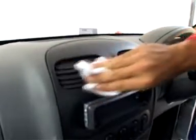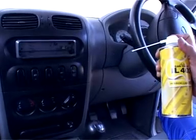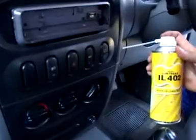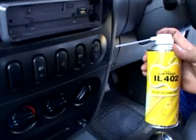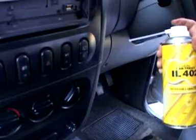Application for dashboard. Before applying the spray, wipe the dashboard with a clean cloth. Then, holding the IL-402 can 5 inches away from it, apply the spray in the gaps between the parts. Make sure that you don't hold the spray too close to the dashboard while spraying.